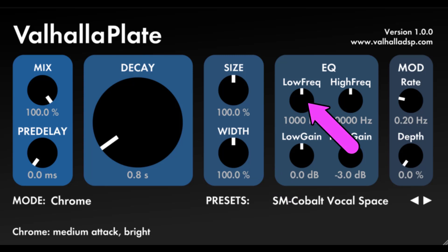EQ Low Freq: adjusts the cutoff frequency of a first order low shelving filter on the output of the reverb. EQ Low Gain: adjusts the boost/cut of the frequencies below the EQ Low Freq setting. This is a gentle boost/cut, and can be used to add some clarity or weight to the reverb. EQ High Freq: adjusts the cutoff frequency of a first order high shelving filter on the output of the reverb. EQ High Gain: adjusts the boost/cut of the frequencies above the EQ High Freq setting. This is a gentle boost/cut, and can create some nice warmth when turned below zero decibels, or add a little sheen when turned above zero decibels.